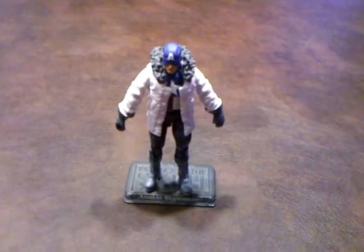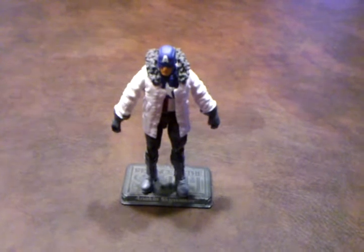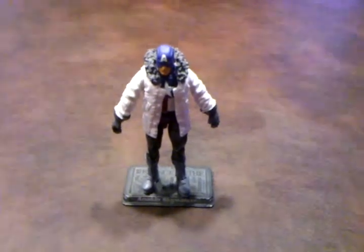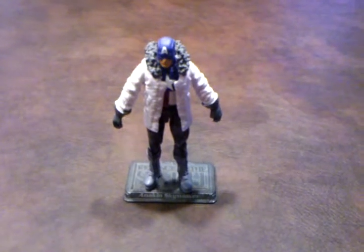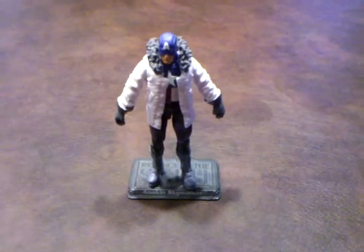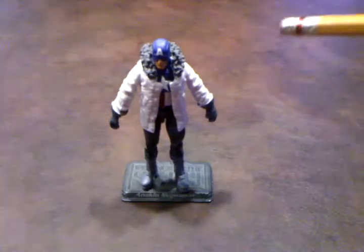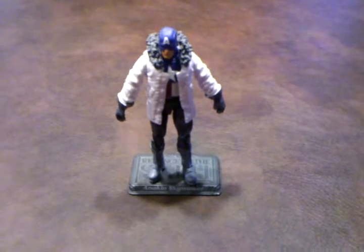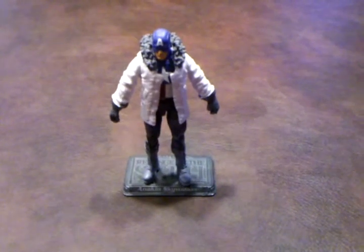However, on a positive note, the figure's clothing does look good. The camouflage pattern on the pants looks good. The detailing on the collar of the coat looks good too. The paint apps for the mask are nicely done, as well as the detailing on the combat boots. Those all look nice.